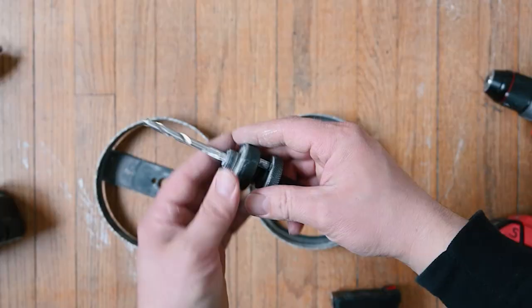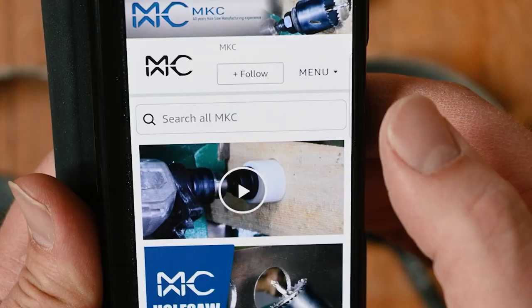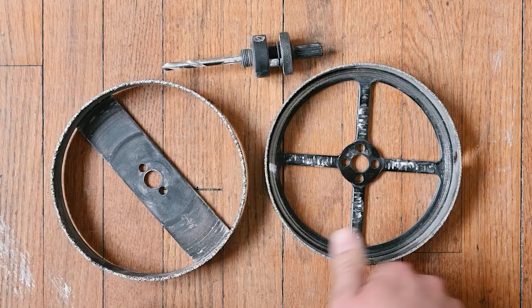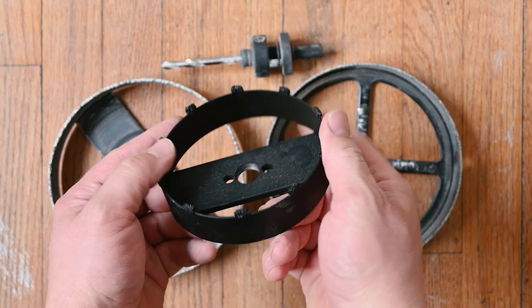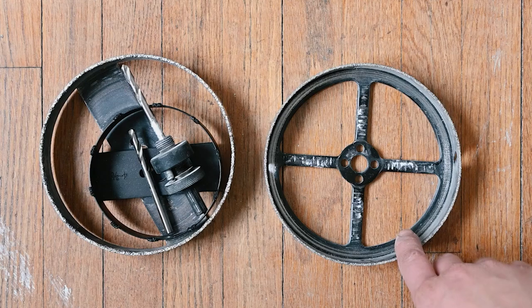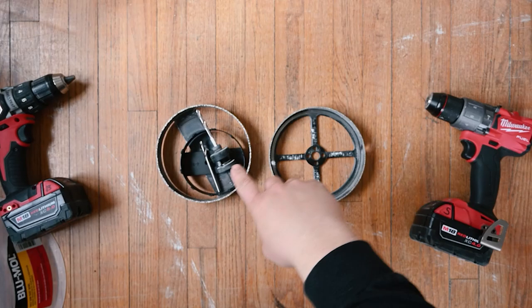We drilled all of the holes using the center arbor that came with the generic bit. The brand is MKC. The MKC bit just came with so much more stuff — the additional hole saw blade, the extra center bit for the arbor — all of that came with this kit for about the same price as just the Milwaukee bit alone. I'll link to both of them in the description in case you're a Milwaukee fan.